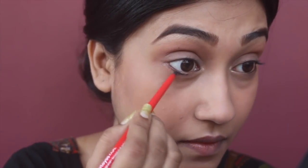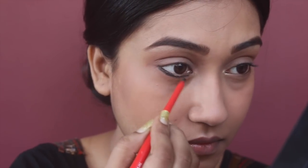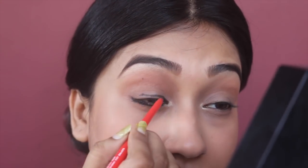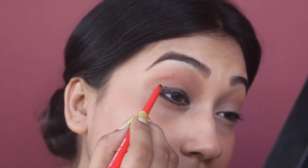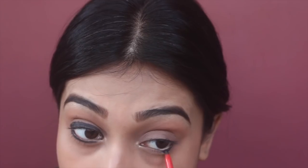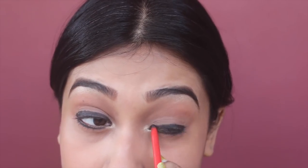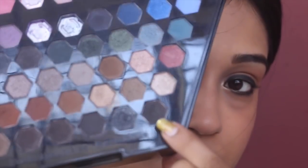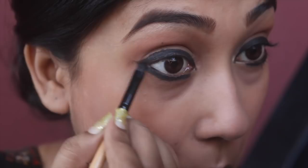I'm using Paces Kajal for my eyes. First I'm going to tight-line my eyes, then apply it on the lower waterline and on the upper eyelid. After lining with the Kajal, I'm smudging it with a black eyeshadow from the Sephora geometric palette using a small eyeliner brush.